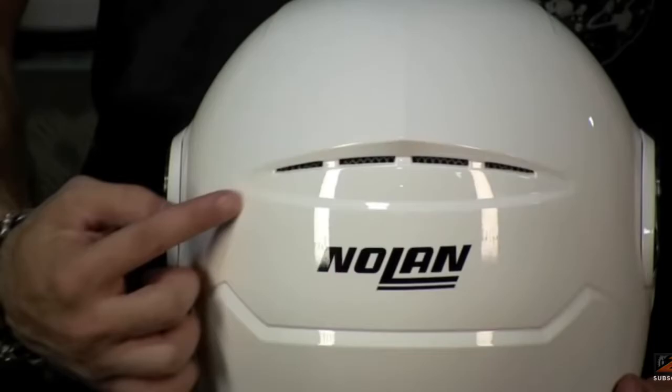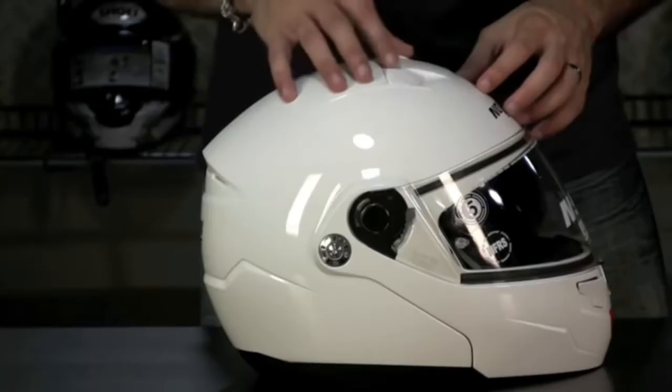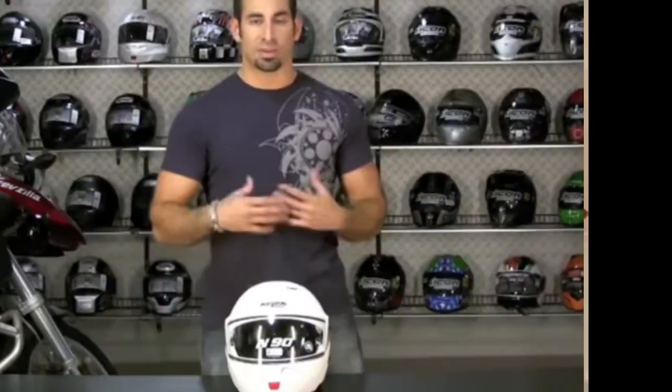For my recent trip to Italy I bought a new helmet and I've just finished pimping it up. This is 'pimp up my helmet' — the Nolan N92 with Bluetooth, and this helmet is much better than the relative piece of crap I was using.